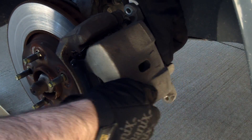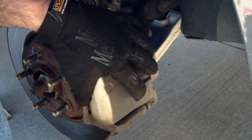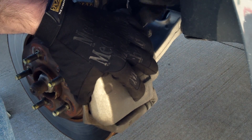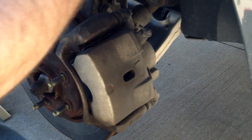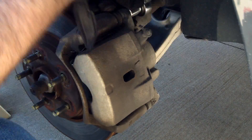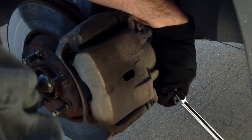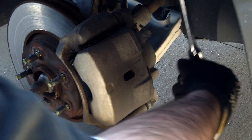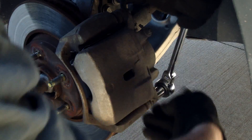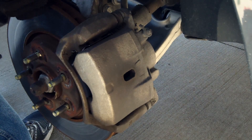Go ahead and set the caliper over the pads, then get your bolts and start installing them. I like to use a ratchet to put them back on instead of air tools — just snug them both down. Now you're ready to put the wheel back on, drop it down, and get everything torqued up.